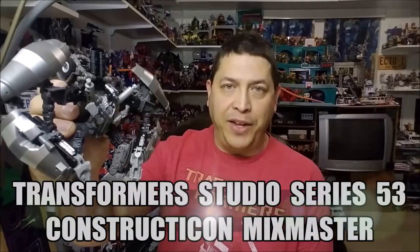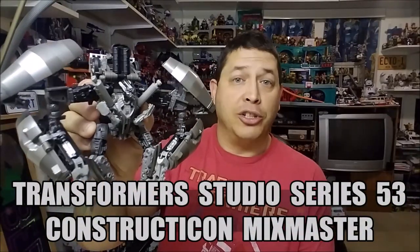Hello and welcome. I'm Bert the Stormtrooper, and today we're going to be taking a look at the Transformers Studio Series 53 Voyager Class Constructicon Mixmaster, and I love this toy.